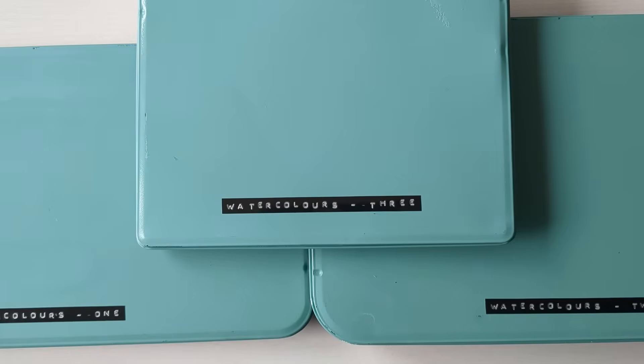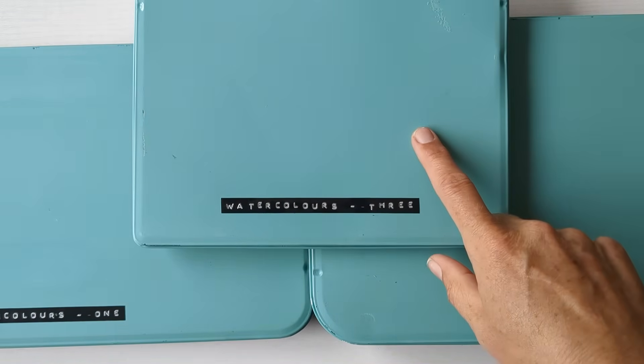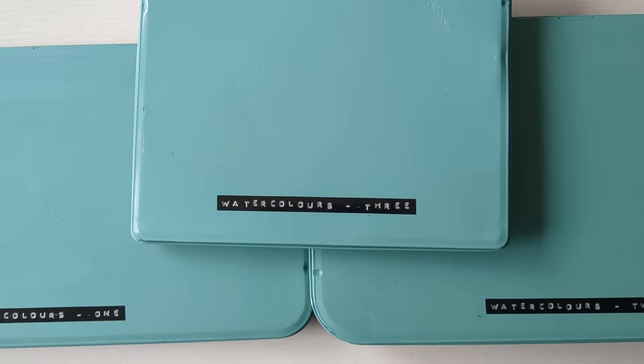Hello, I've just spent a bit of time this weekend updating my watercolour tins. I'd organised them so that I'd got all my half pans in these two big tins, and then I've got two smaller tins — one that had my Rosa Gallery paints in and one that had my Roman Schmull paints in — and I decided that I wanted to amalgamate them all.